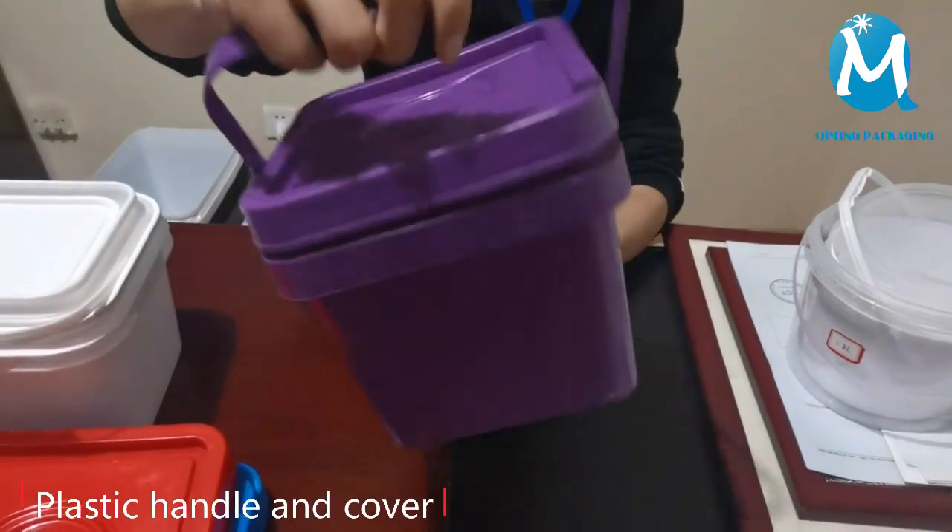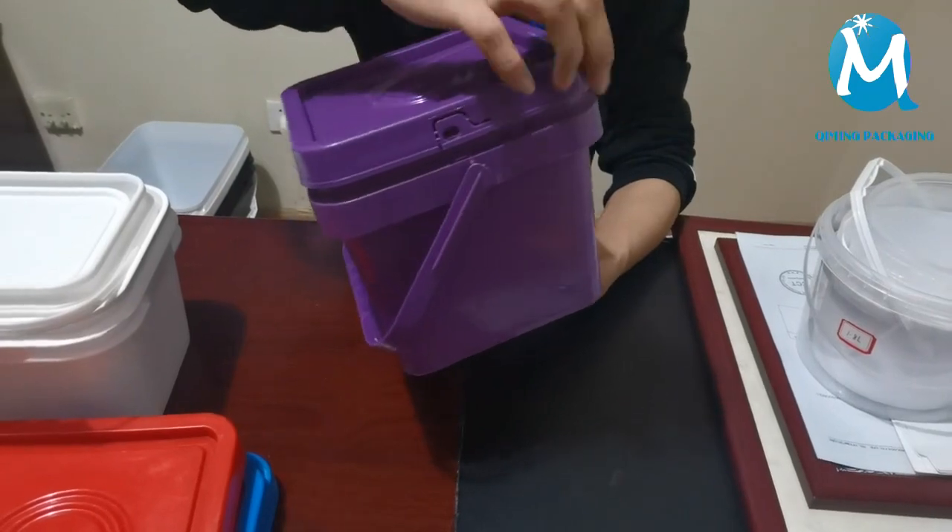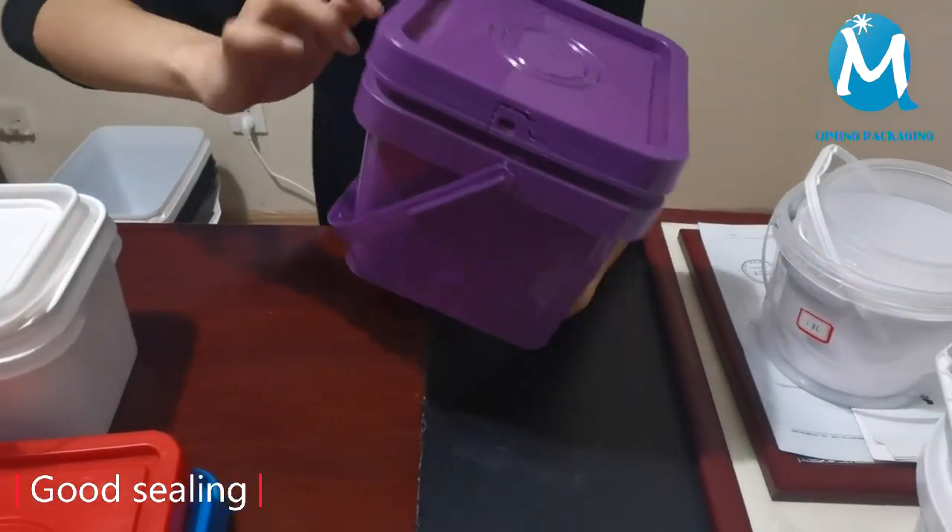The cover is designed with a sealing ring to prevent theft and provide better sealing. It can be matched with different color covers.